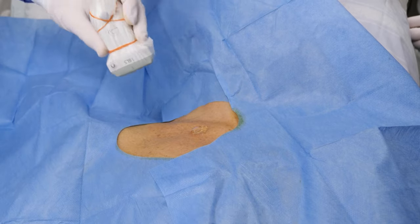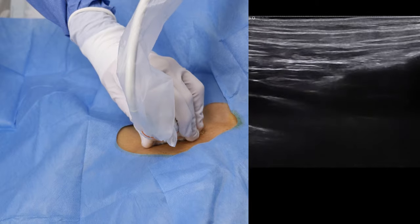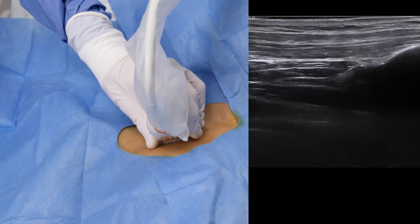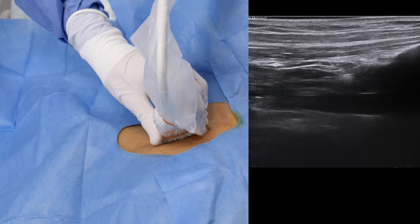Place the drapes and make sure to leave some space on the neck above the clavicle. Position the probe as far medially as possible, where the vessel is less prone to collapse and the diameter is larger. This is especially important in the hypovolemic patient.